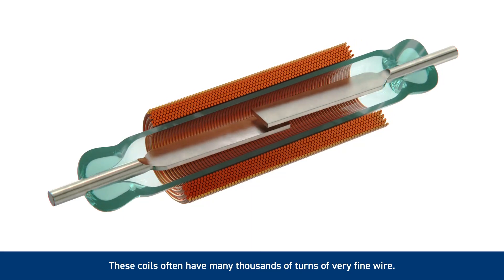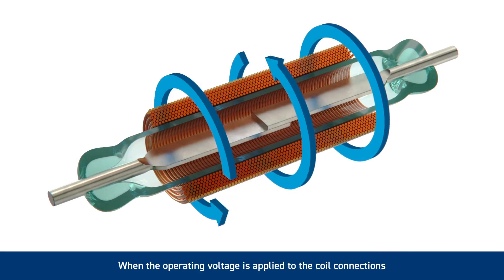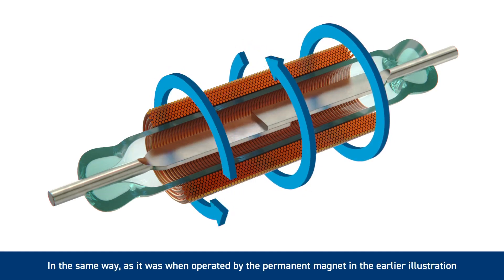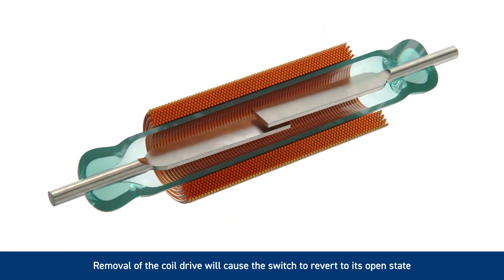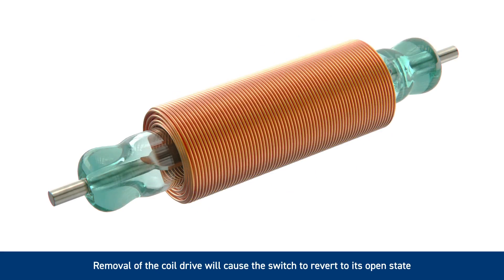These coils often have many thousands of turns of very fine wire. When the operating voltage is applied to the coil connections, a magnetic field is generated which will close the switch, in the same way as when operated by the permanent magnet in the earlier illustration. The signal being switched will now flow through the closed contact. Removal of the coil drive will cause the switch to revert to its open state.